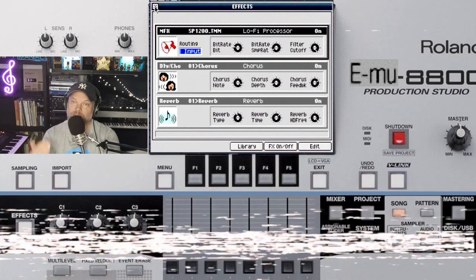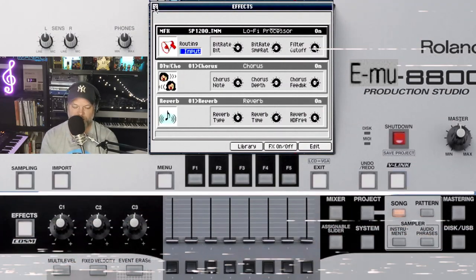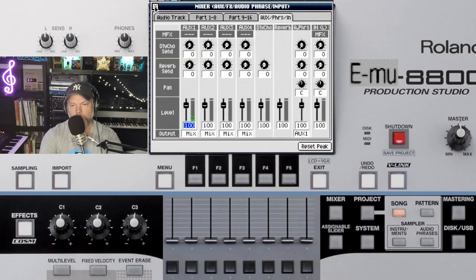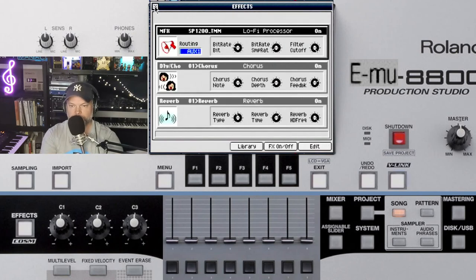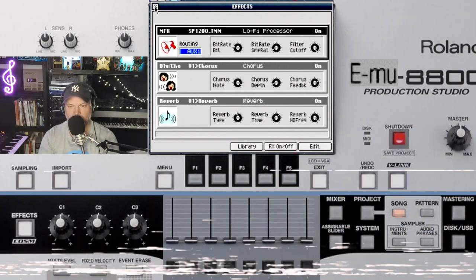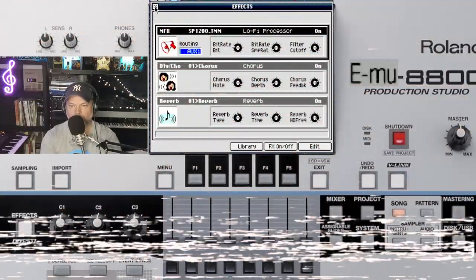So guys, as I said before, it's just a matter of playing with the settings of the lofi processor. Just a small look at the mixer: as you can see on the screen, audio phrases are routed to AUX1 over here, and then the effects also go to AUX1. Now all samples are passing through the lofi processor. You can sample them and then they are affected with the lofi processor.